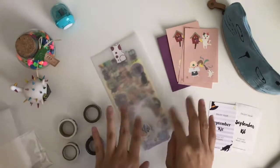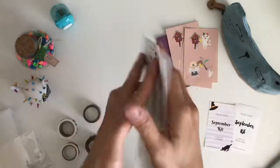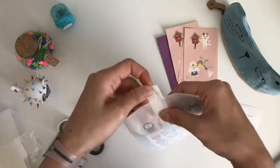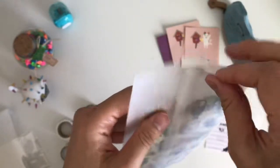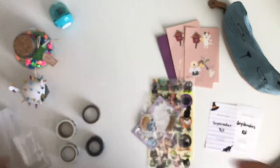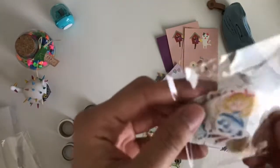Okay, let's open the stickers. There are owls on the bag! I want to try to save this paper — it's kind of like a tissue-y paper with a texture to it, perfect for storing other things, like getting another envelope. And here are the sticker flakes — it looks like maybe an Alice in Wonderland theme?